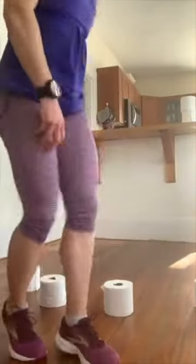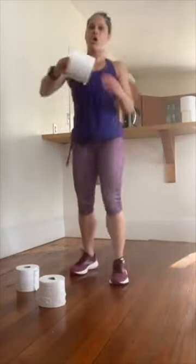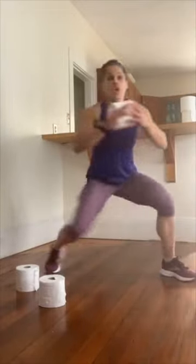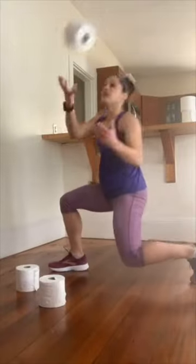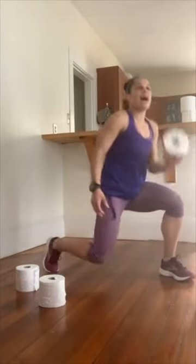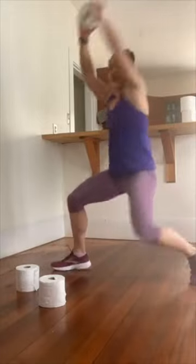Ten seconds, then we're going to those side-to-side knee drops with the toilet paper toss. Three, two — grab one roll, nice and wide, drop that knee, hold it low. Once you're here, burn out those quads — you're staying low. Drop, pivot, pivot. Now add in that toilet paper toss. If what you have at home doesn't allow you to safely toss it up and over, you can also just lift it up and over. Notice how your legs stay low.